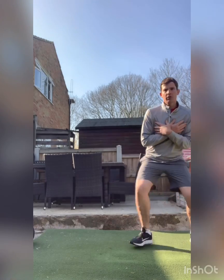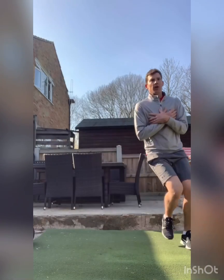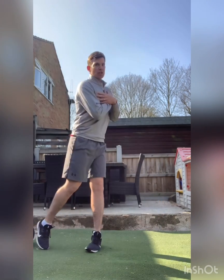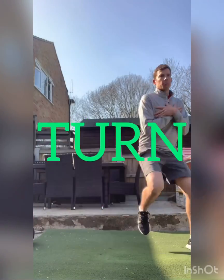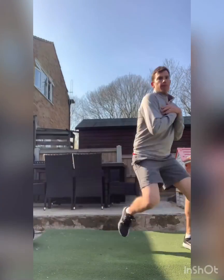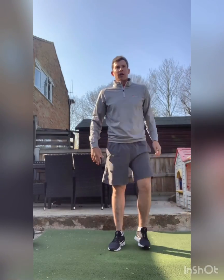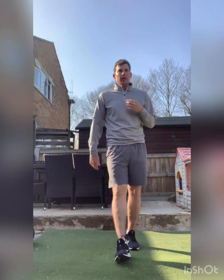You can get adventurous and increase the width of the jumping. The next thing we're going to do is add a rotation element to it. So that rotation element - rotate then jump, rotate and as I'm doing that I'm driving off the leg that I'm standing on. That's good and it's going to get your heart rate going up a bit.